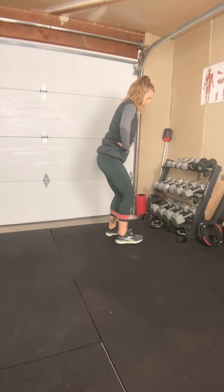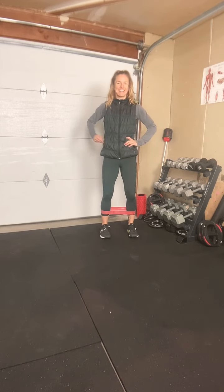So that's the forward and backward tube walk. Enjoy!